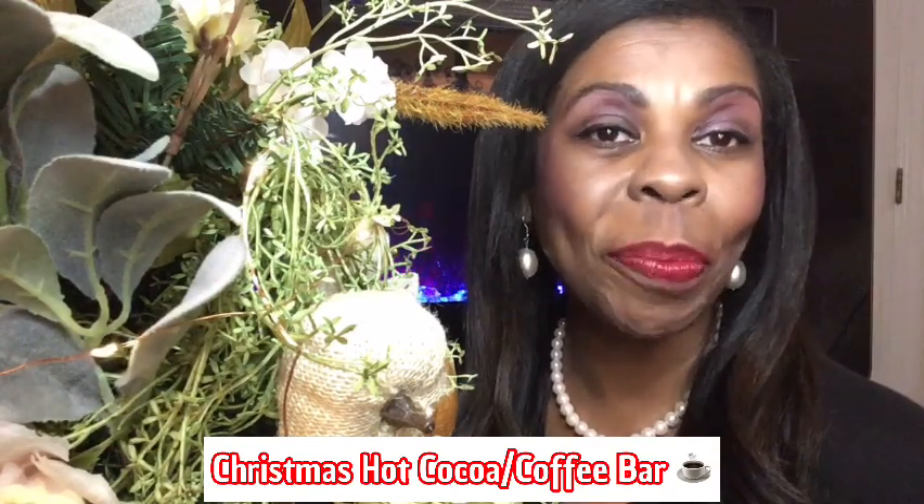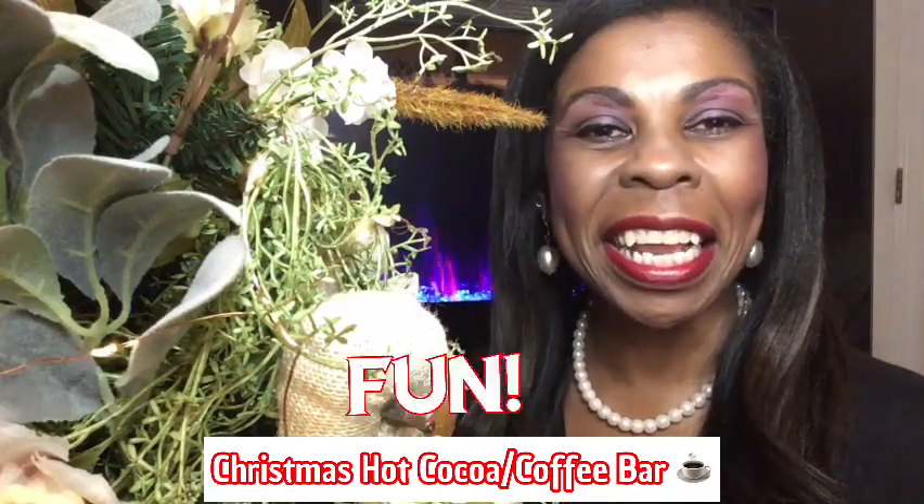Hi guys, and welcome back to my channel. If you're new, it is so nice to meet you. Thank you for stopping in. In today's video, I am going to be decorating my hot chocolate slash coffee bar station for Christmas 2022. We're gonna have so much fun, so let's jump into the video.